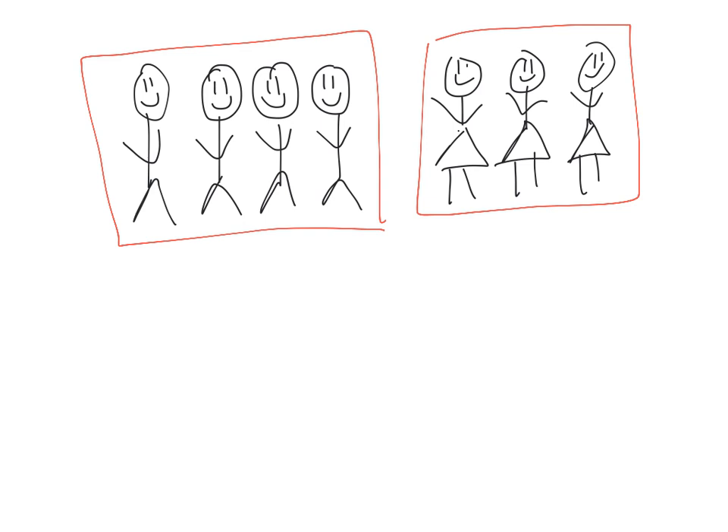What we want students to do is the count-on strategy, where they begin with either one of these sets. So let's start with this part — four boys. The idea is they're going to use their fist and kind of punch the air and say 'four,' and then they're going to use their fingers and count on. They're not going to say one, two, three — they're going to punch 'four,' and then say five, six, seven. So that's how they're going to do it.